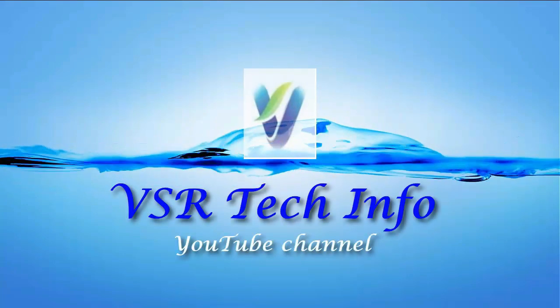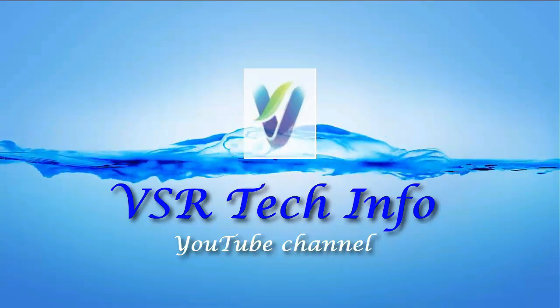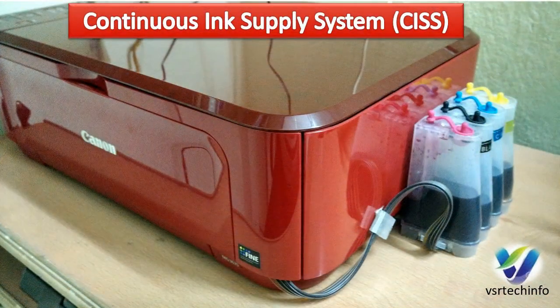Welcome to VSR Tech Info YouTube channel. In this video, we will look at Continuous Ink Supply System for Inkjet Printers, CISS.